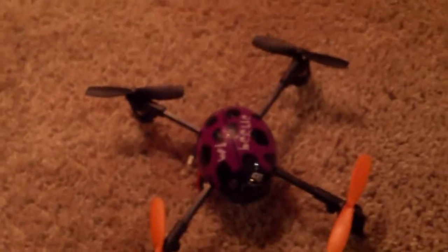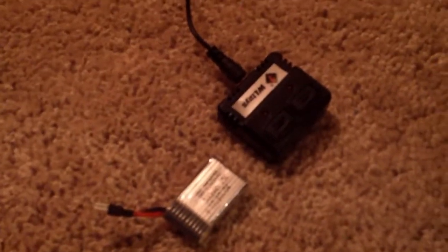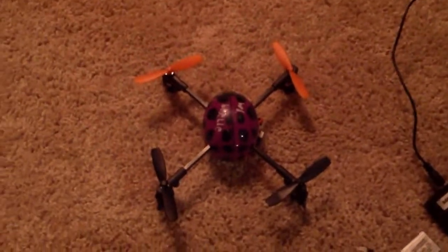So things we liked about this little quadcopter: it comes out of the box with two batteries and a quick-charge USB cable. There's the little USB charger that plugs into a USB port, and you've got this little adapter where you can plug in the two batteries. They charged quick — about 15 to 20 minutes — and would keep this thing in the air for about five to six minutes.